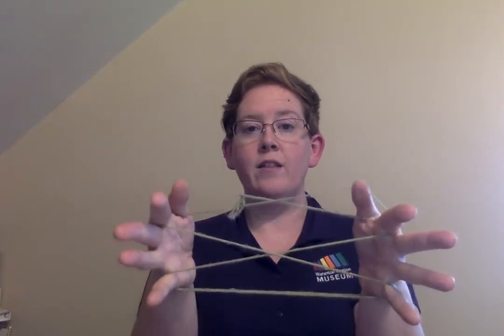You're going to open your hands up again just like you're going to clap. Now we have a string that is around the back of our pointer finger — this guy right here. You want to stick your thumb into that loop and just take your pointer fingers right out.